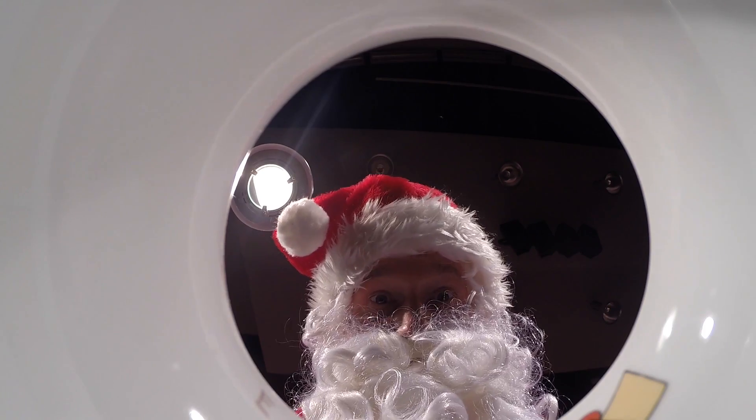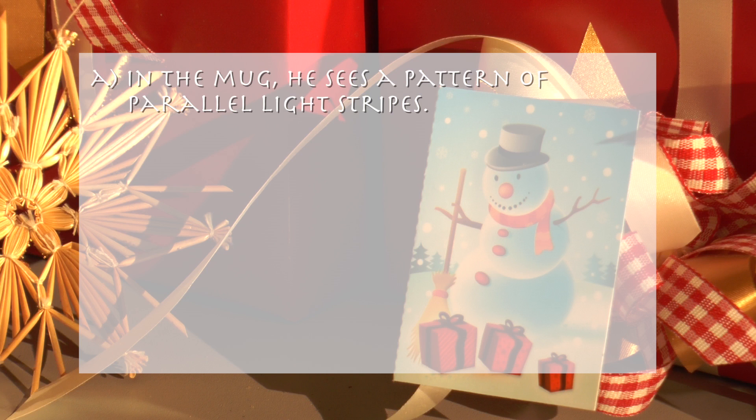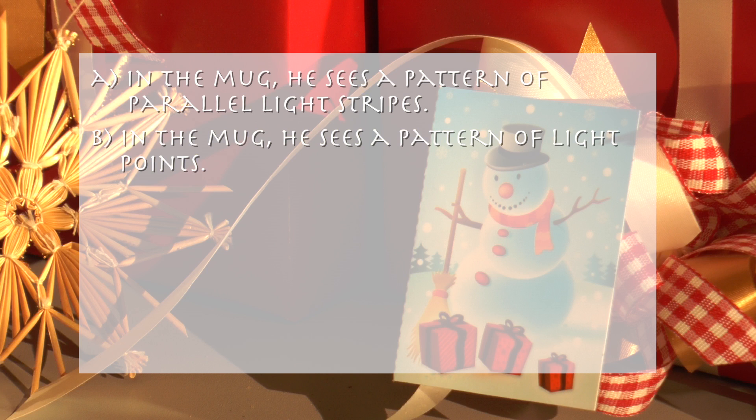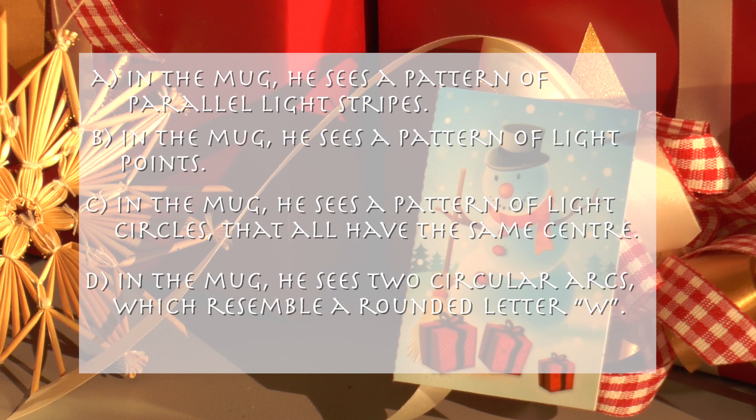What does he see? A: in the mug he sees a pattern of parallel light stripes. B: in the mug he sees a pattern of light points. C: in the mug he sees a pattern of light circles that all have the same center. D: in the mug he sees two circular arcs which resemble a rounded letter W.